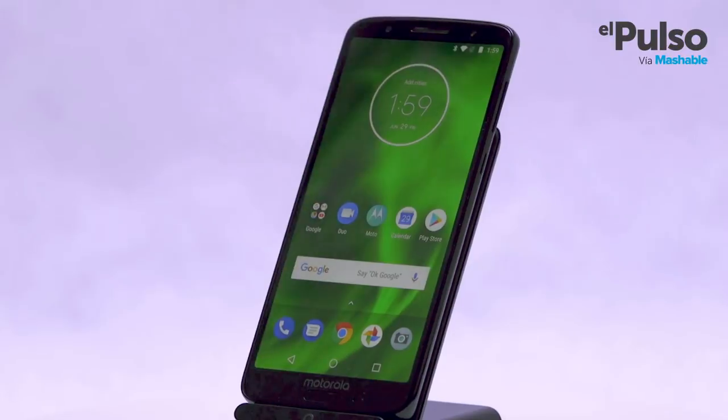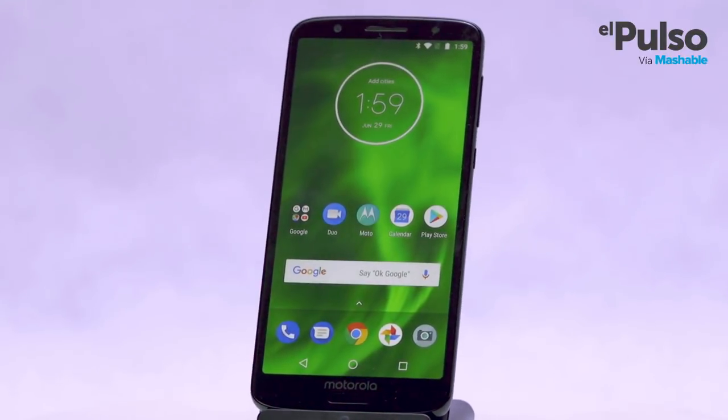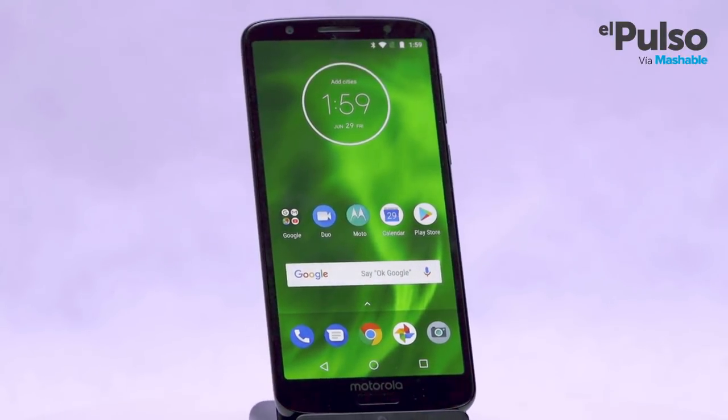Hey guys, welcome to Power Up! I'm Alex Azpe and today I'm gonna do a full review of the Motorola G6, an economy phone that could be an alternative to some of the smartphones that dominate the market.